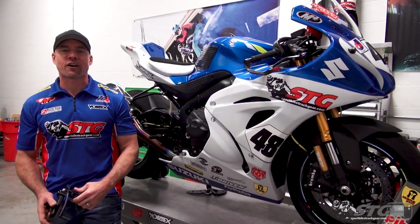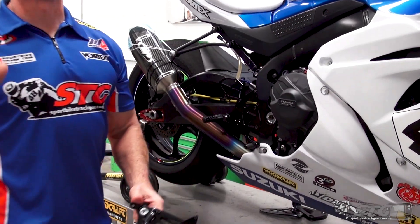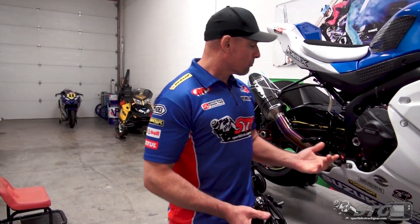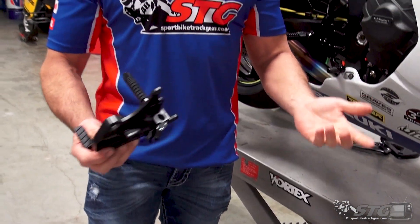On the lift here we have the 2018 Suzuki GSX-R1000R STG project — arguably the greatest motorcycle ever produced, but we'll save that for another video. During this project, I installed several different kits of aftermarket rear sets, and that's something we're going to dive into as we get deeper into this video. What I want to open up with is what do aftermarket rear sets offer that your OEM foot controls don't, and why should you consider installing them on your bike?